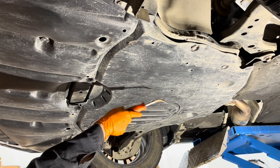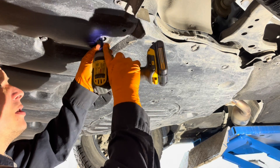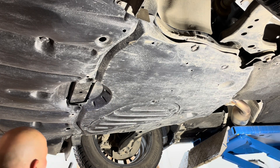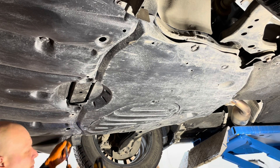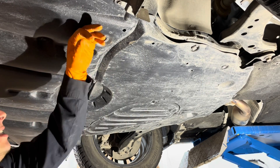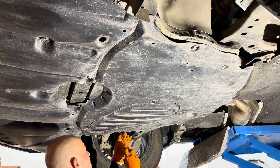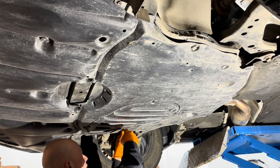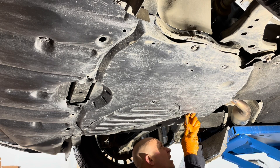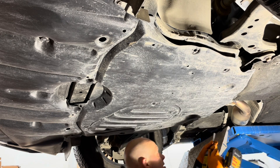First thing we're going to do is remove this big shield right here. It's held on by some screws and some clips. Let's get the screws or bolts out first — there are 10-millimeter heads here. The manual tells you to take the whole shield off, but I don't think that's necessary. Get your trim tool or flat blade screwdriver under the edge and lift the clips up. Now that those six clips are out, let's get these screws out.